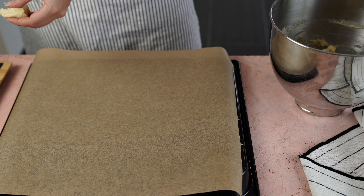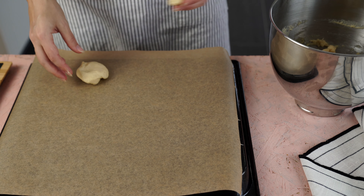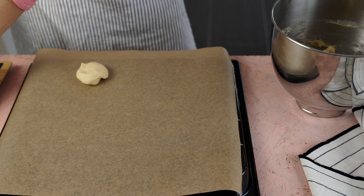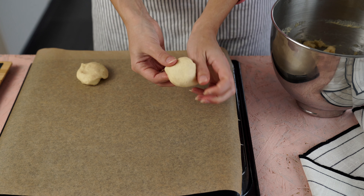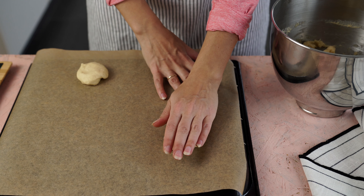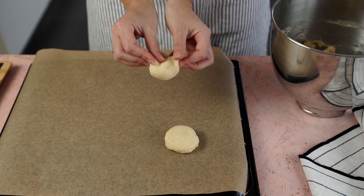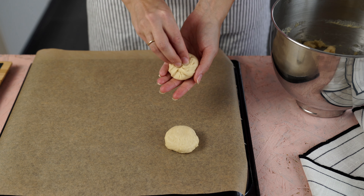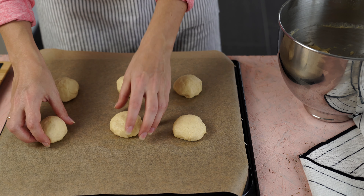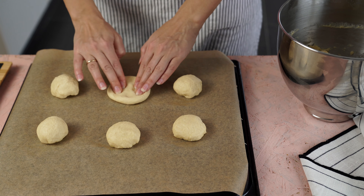Я подготовила противень, постелила пергамент — ничем не смазываю. Буду формировать шарики через весы, чтобы все были одинакового размера. Размер выбирайте сами по вкусу — я люблю, чтобы они были небольшие, тесто поменьше, а начинки побольше. Подкручиваю внутрь, чтобы шарик был ровненький сверху, и раскладываю на определенных расстояниях друг от друга, чтобы после выпечки они не прилипли.